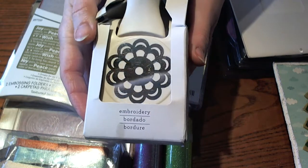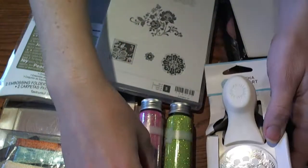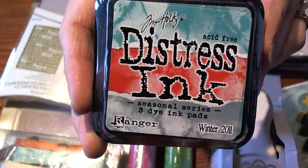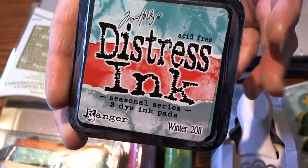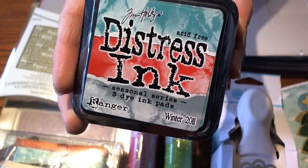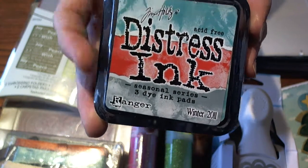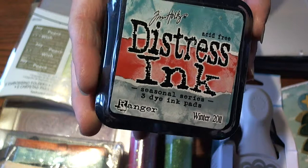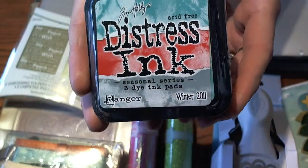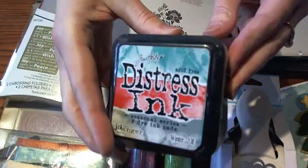There's a ton of things you can do with it and hopefully she doesn't have it and she will love it as much as I do. Also the distress ink in the seasonal pack for winter — I love all of these colors. I think these three have vastly become my favorite as far as the seasonal. I love a lot of the other colors but I find I use these colors the most. Hopefully she doesn't have these and if she does she'll have an extra set.